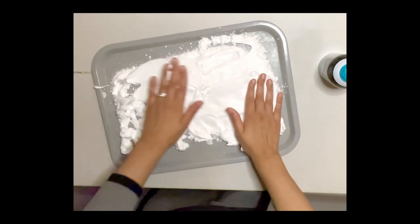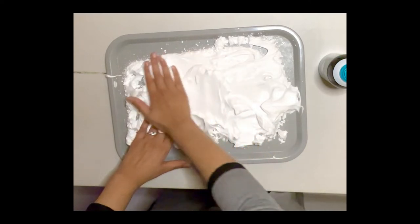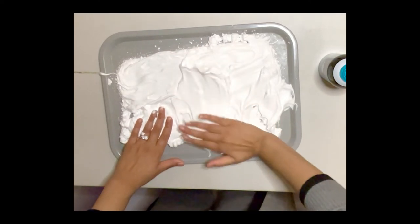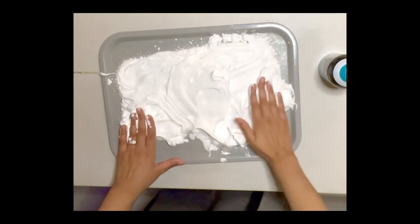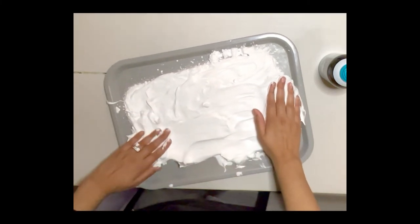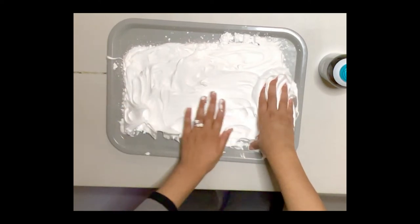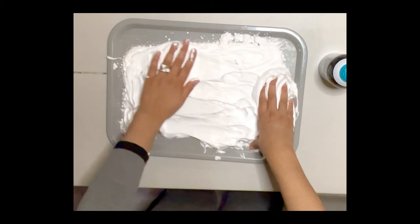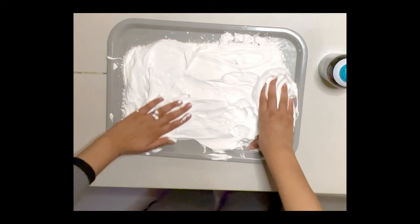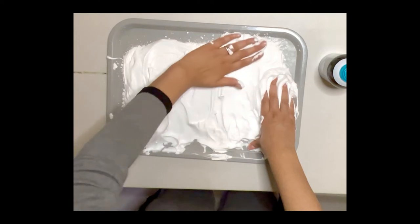When we put our hands in it, we may feel the soft and fluffy texture of our shaving cream — feels nice. As we keep spreading our shaving cream, trying to fill in all the empty spaces we see around our tray, we'll notice that it's smoothing over.